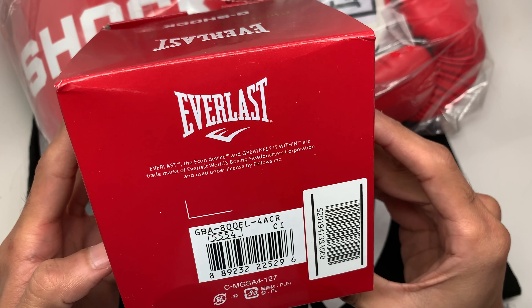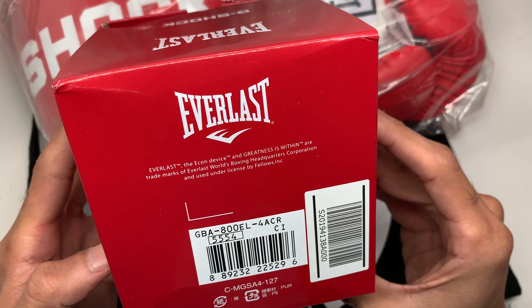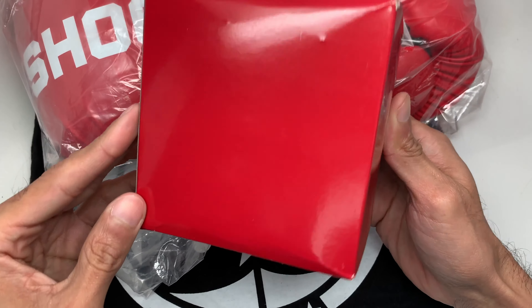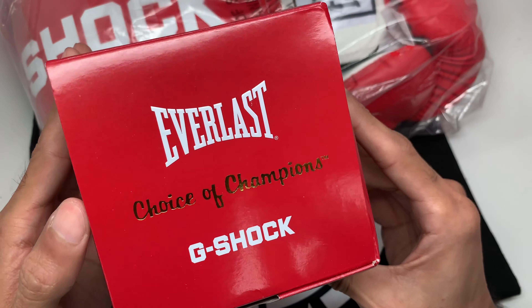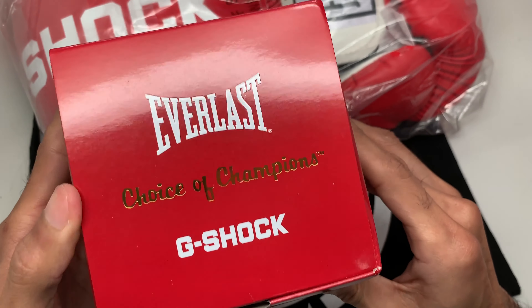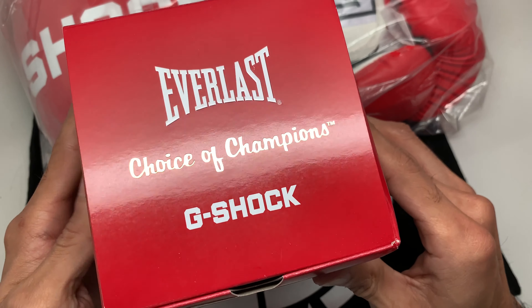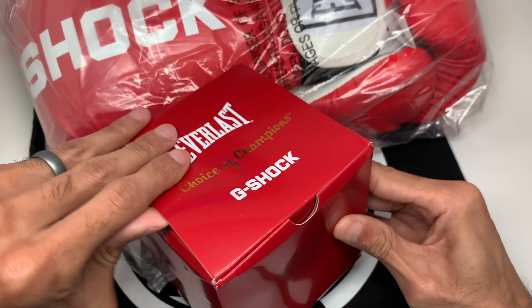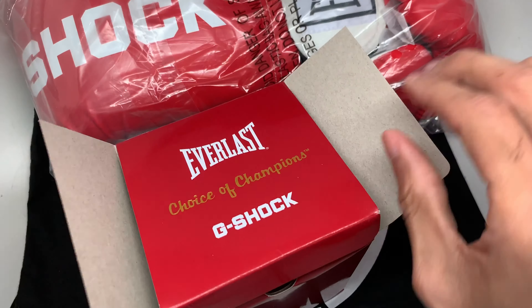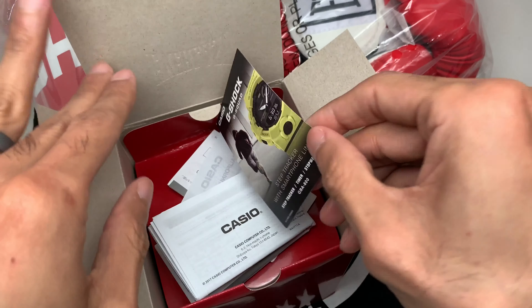Here it is — the GBA-800 EL-444 is the red colorway. EL stands for Everlast. 5554 module. 'Everlast — Greatness Is Within' are trademarks of Everlast. Nice cool colorway here; it's red with some gold metallic or mirror finish on the top of the box. Very nice.